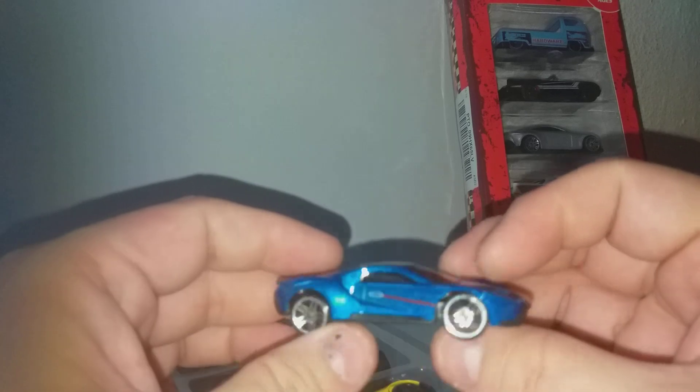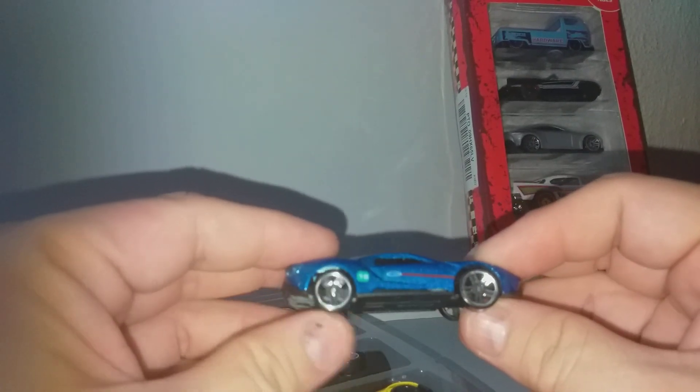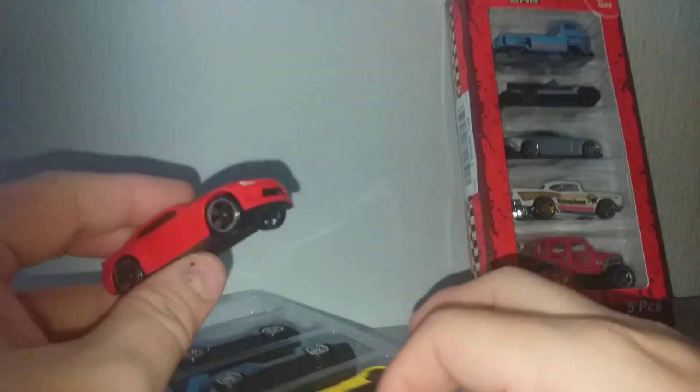This is the Ford GT. Unlike Hot Wheels, there is no hole here to see through. But all the livery is painted — realize, it's actually painted. This is the Camaro.